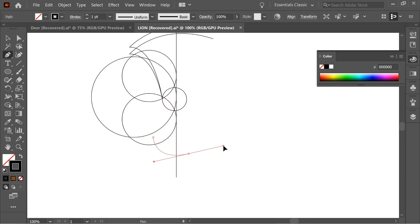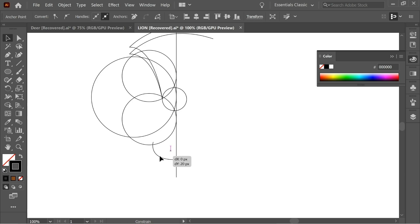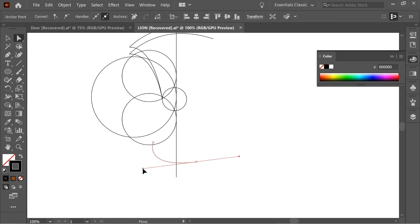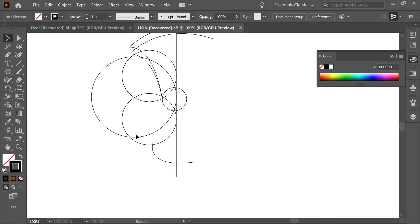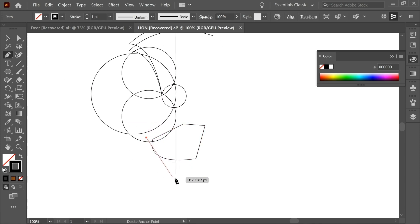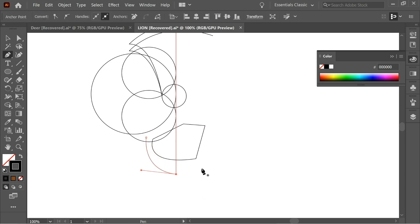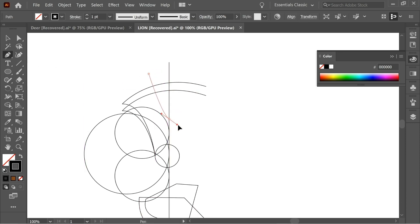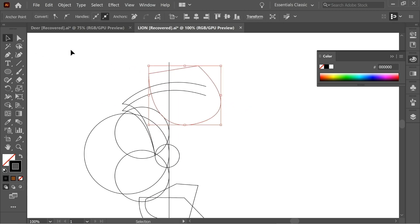Get the pen tool again and draw the mouth. Close it — this looks fine. Draw one more shape here, or make it slightly closer and close it, then draw one here. This looks fine.